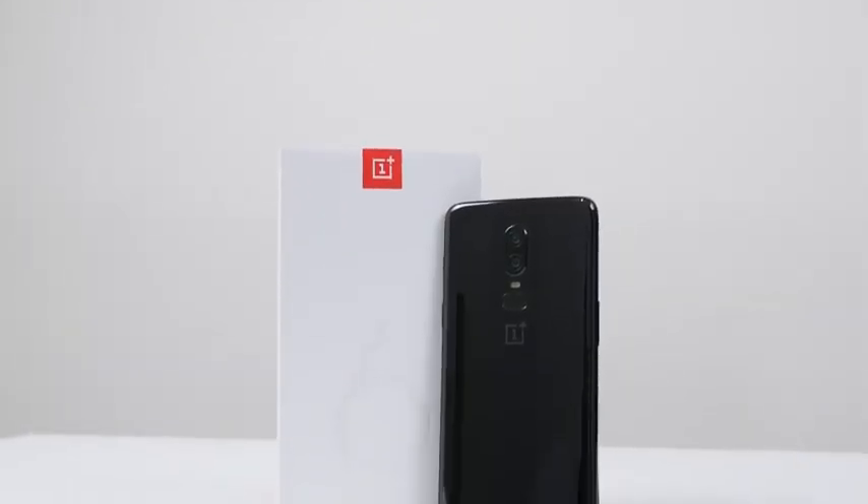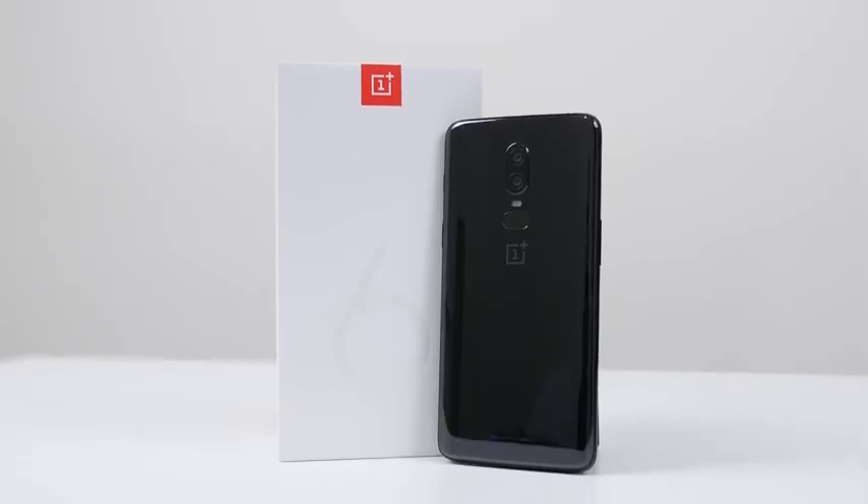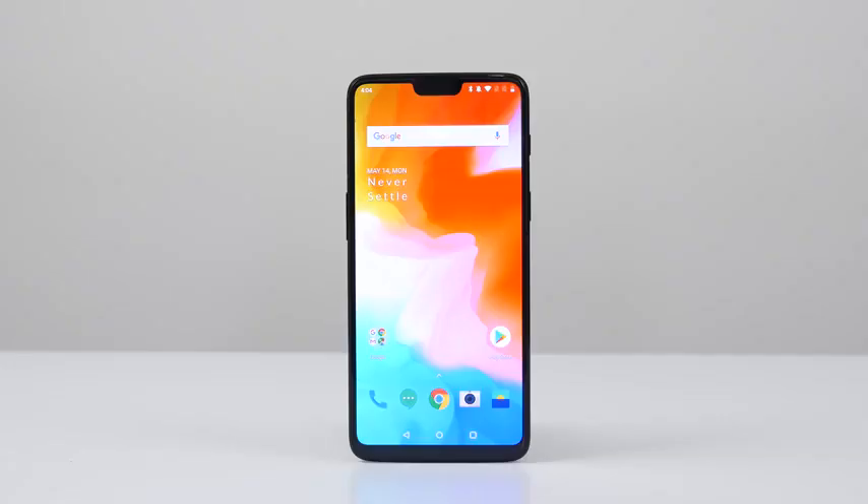Hey guys, Thundee E here, and the OnePlus 6 is finally here. Yes, we've been waiting for this device, we've seen leaks, we've heard rumors, but it's finally here.